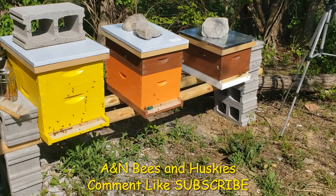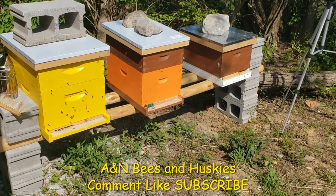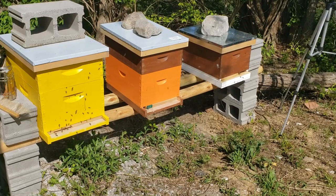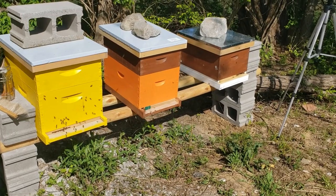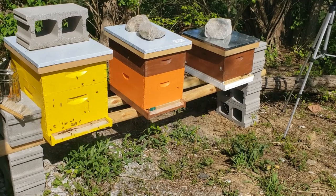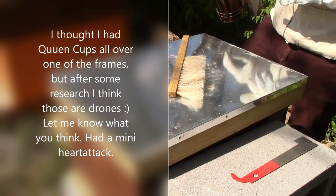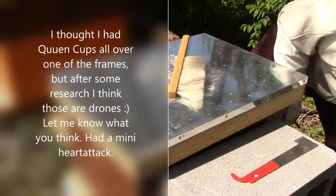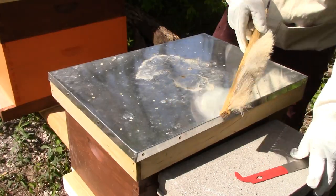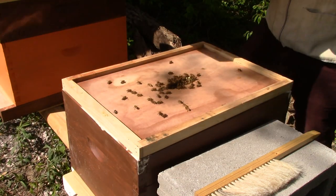Hey friends, I'm getting ready to do my hive inspection. I'll do all three of them today since I haven't had a chance due to weather and work, and today is the only nice day we're going to have. It's like 75 and sunny, a little bit of wind but not too bad. I've got my smoker ready — I don't know if I'm gonna need it, but I've learned you should always have that ready just in case.